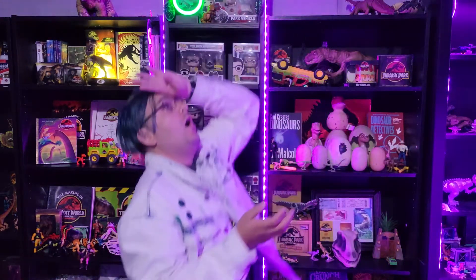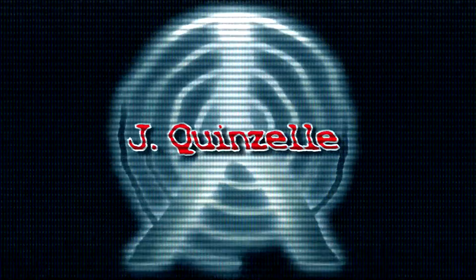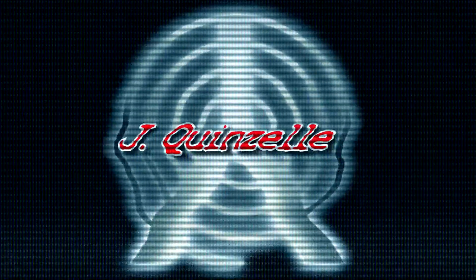And I am Jake Quinzel. Thank you for tuning in. I will see you soon. Love, peace, chicken grease. Is that a raptor right here? Oh no, it's a raptor! No, it's not a raptor!